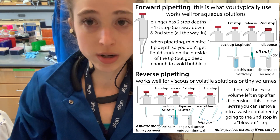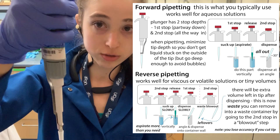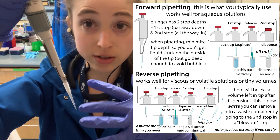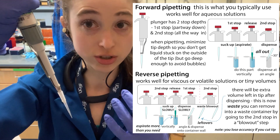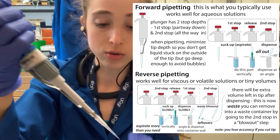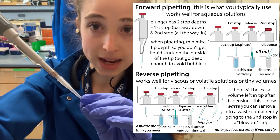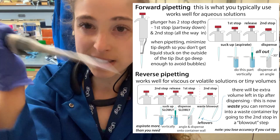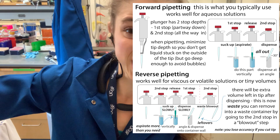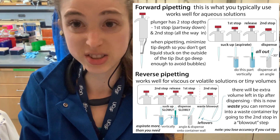With reverse pipetting, you start by going down to the second stop. Then you put the tip into your liquid and pull it out. You're going to aspirate more liquid than you're actually going to dispense. When you go to your tube, you only push down to the first stop. You'll have some left over in the tip, but that's just waste — you can get rid of it by blowing it out to the second stop into your waste, or just eject the tip if you don't need it again.